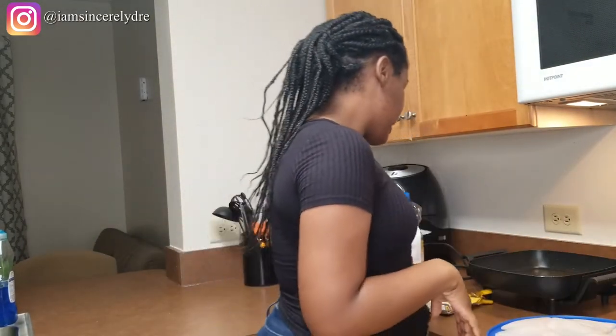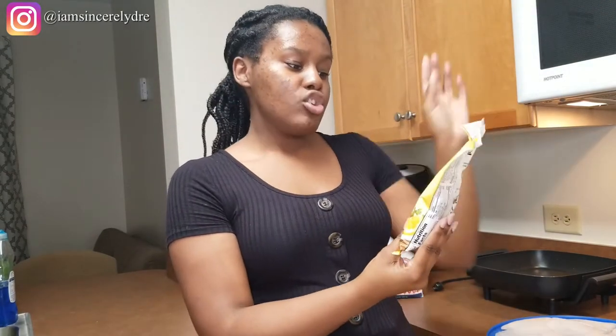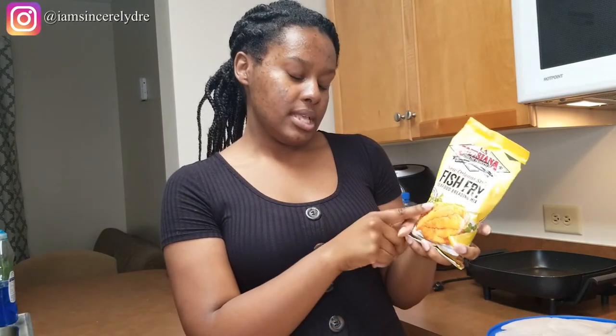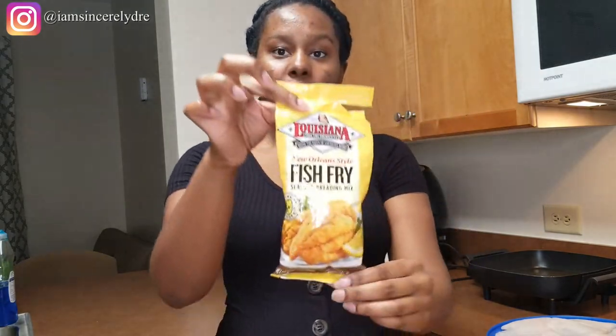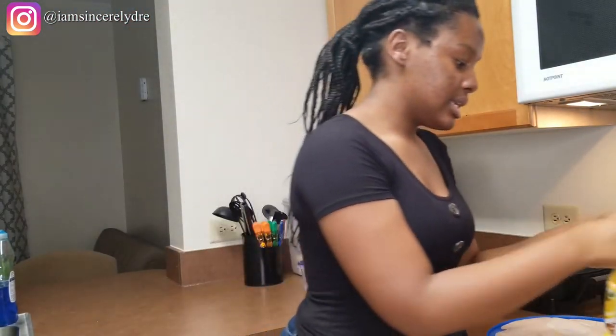The other thing you need is your fish fry breading. Since we're doing this in college, this is a hack — you don't want to have to do too much. I use the Louisiana Fish Fry Products New Orleans Style Fish Fry Seafood Breading Mix, specifically the one with real lemon added. This is the one I already had open and we're going to use the rest of it today.